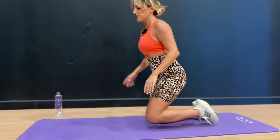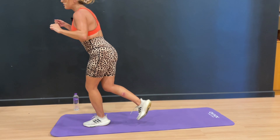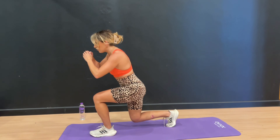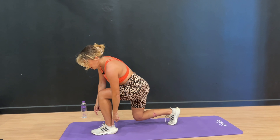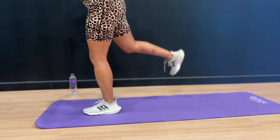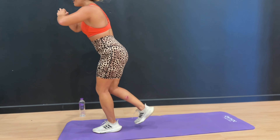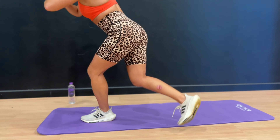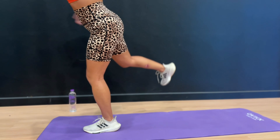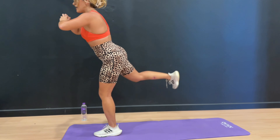20-second rest right here. If you need some water, grab some water. I'm going to show you the next move. We're going to go into a lunge, then into a curtsy, and then lift the leg up at a diagonal. So lunge, curtsy — starting now. Put all the weight into your heel, get low in that curtsy, and then lift the leg up.